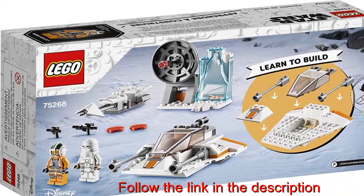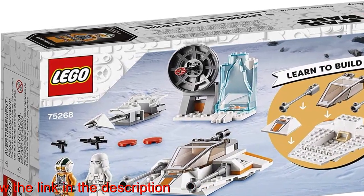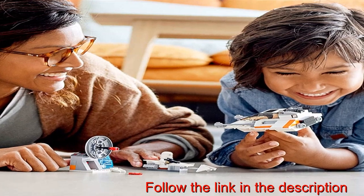With a simple to build snowspeeder, speeder bike, and echo base defense station, this children's building toy is a fun and safe way to introduce little rebels ages 4 plus to LEGO Star Wars action. The snowspeeder has a starter brick chassis to help children learn to build, and they can create their own role play stories.